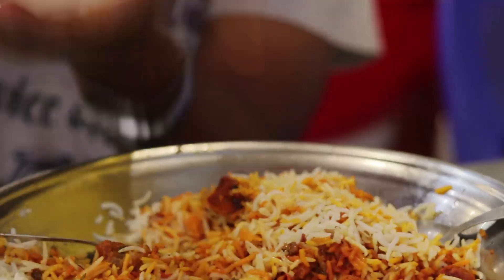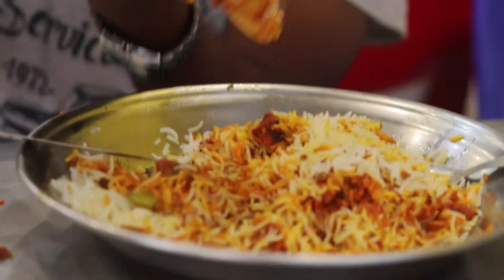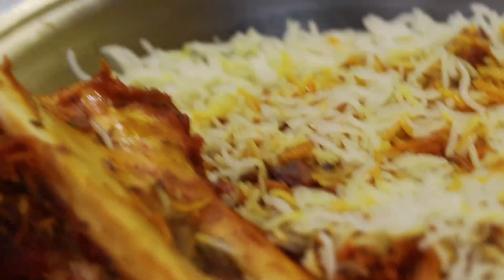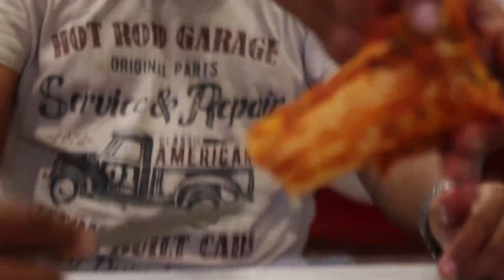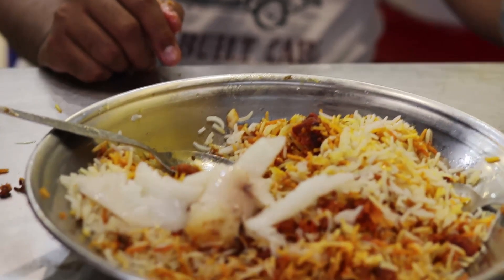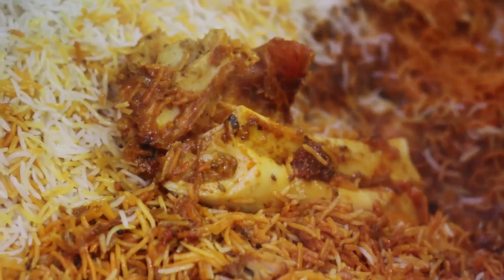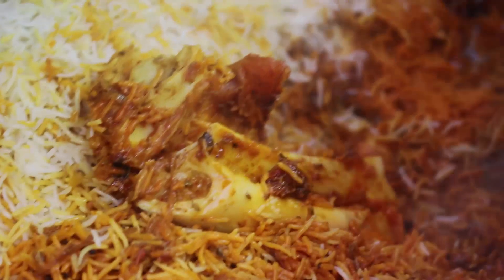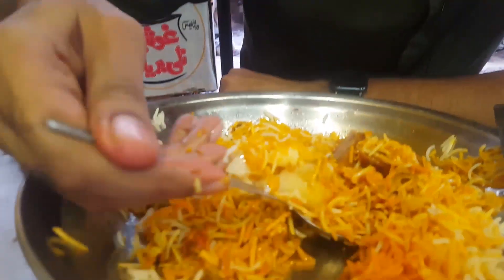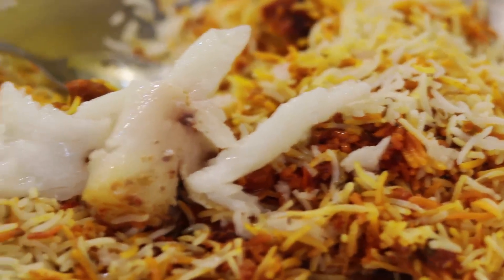You can see the whole head of the nalli. This is the nalli. I will tell you about the rice. You can see the rice — it's called Rasili. The rice has a little bit of spice.